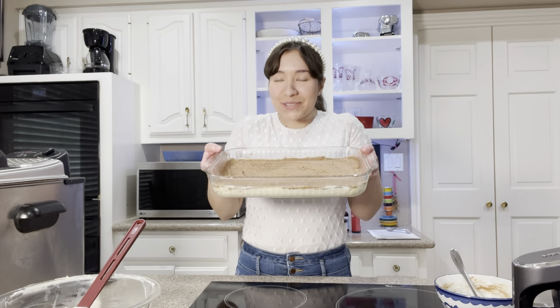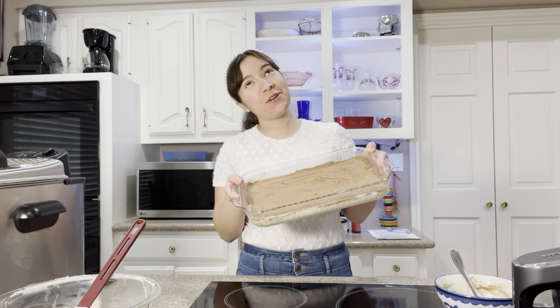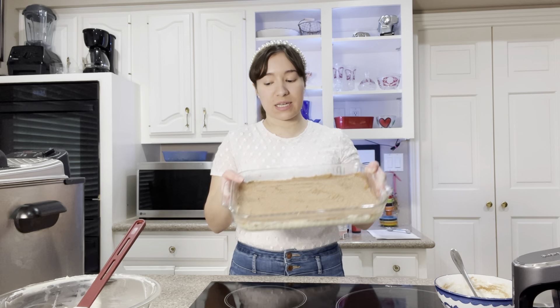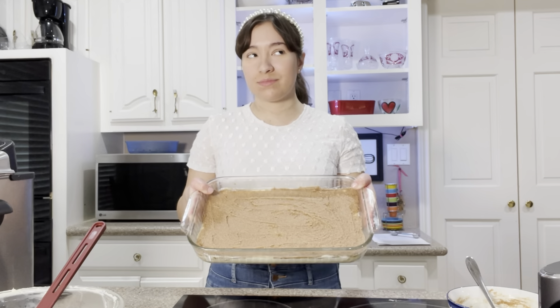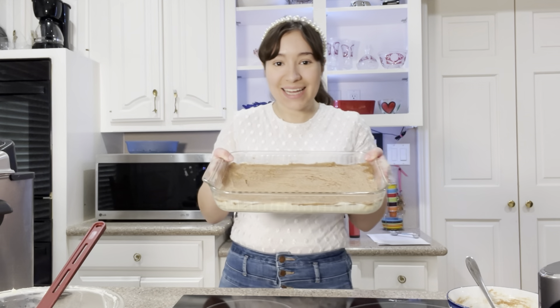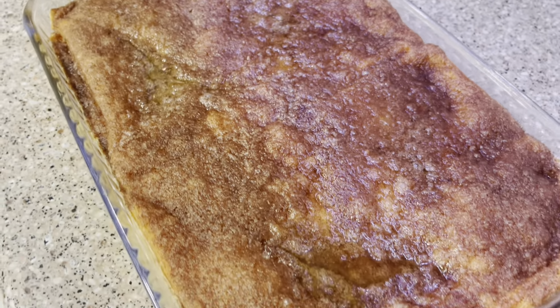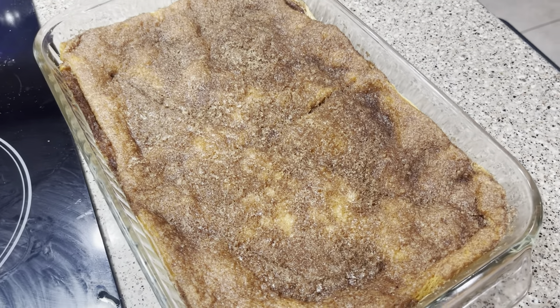This smells and looks so good. You're gonna preheat your oven to 350 degrees Fahrenheit and bake for about 30 minutes until it's nice and golden, and it'll get like a crispy caramelized sugar on top. It's all done baking. Then you want to chill these in the fridge for a few hours or overnight.